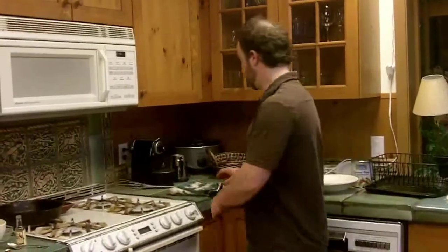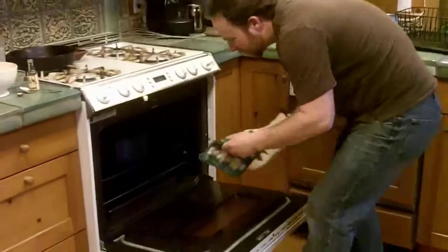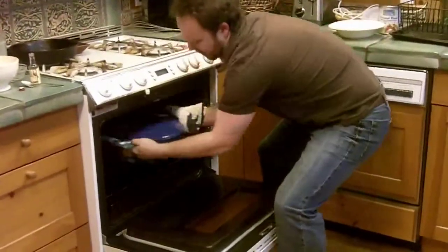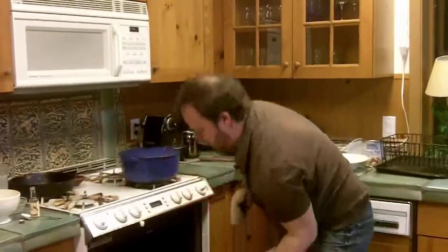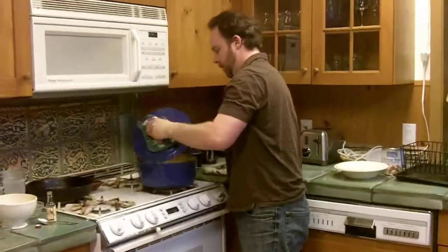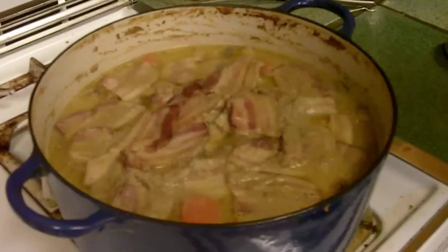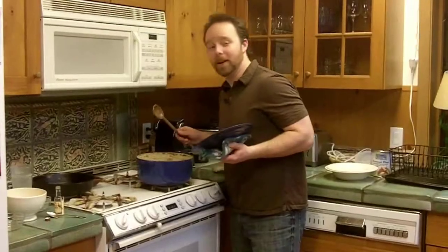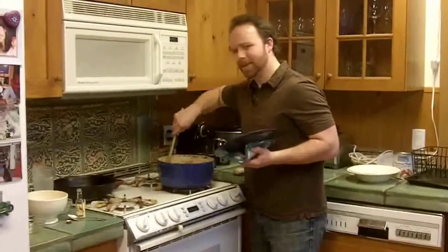The stew's been in the oven for about an hour, and it's time to check it and see if it's done. And it is done. Oh man, that smells delicious — rich and creamy and hearty.